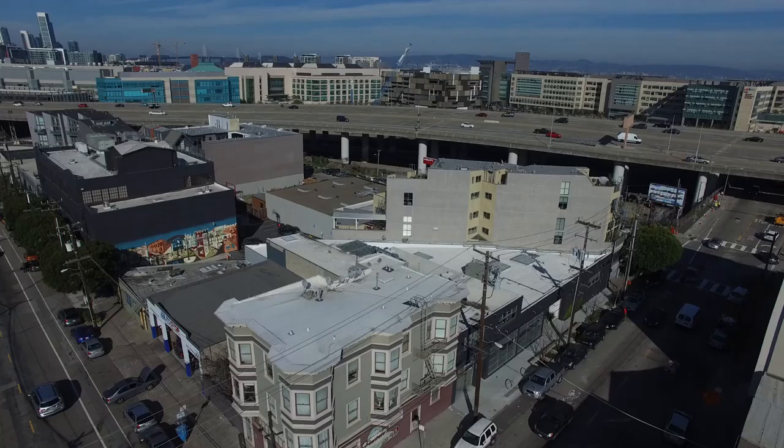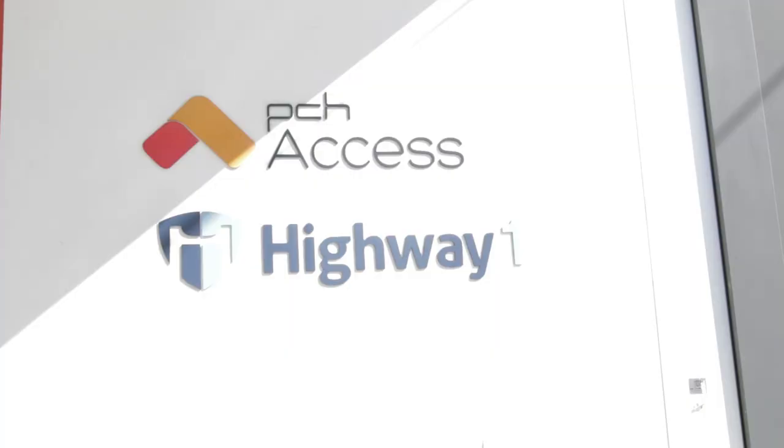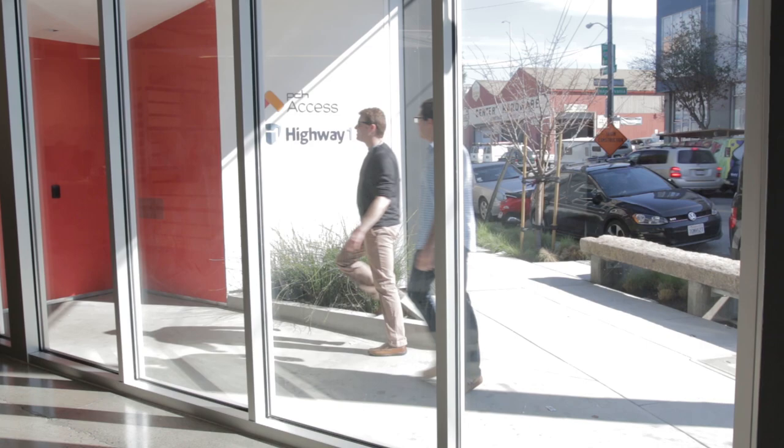When we talk about how we came from Chicago and D.C. to San Francisco and really took this on full-time, a big part of that was because a group of investors called Highway 1 — a hardware accelerator — gave us the opportunity and the original seed funding we needed to take Fishbit from a shoe box of prototypes to the next level.